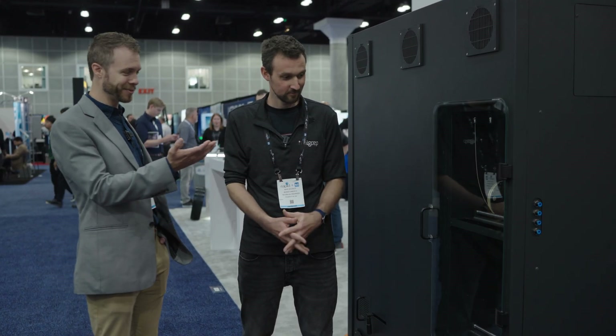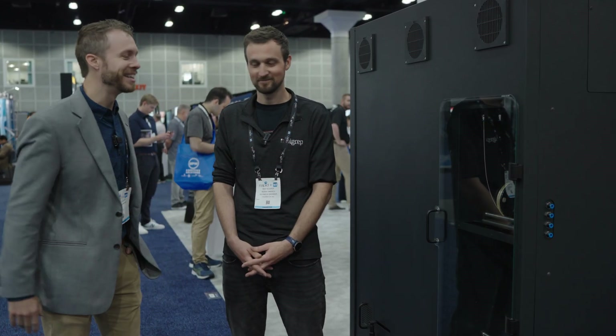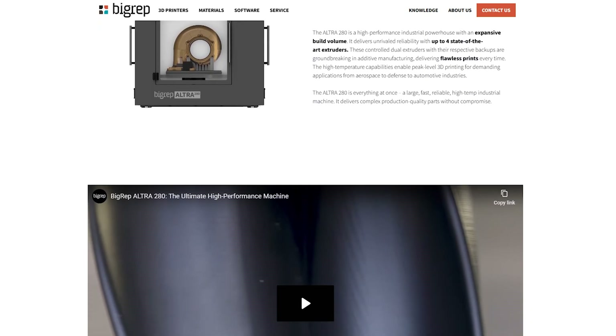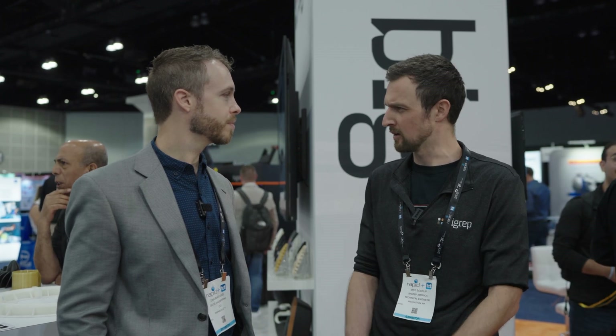Thanks for walking us through this — it's really cool to see an 8 kg spool next to maybe a 250g one running perfectly fine on the same platform. Thank you, absolute pleasure. Super excited to see the Ultra 280 here on display. Where can people find more information? BigRef.com is a great address — if you know anyone from BigRef, it's easy to get in contact. We'll also be at any great show in the coming years, probably Formnext in Frankfurt next.